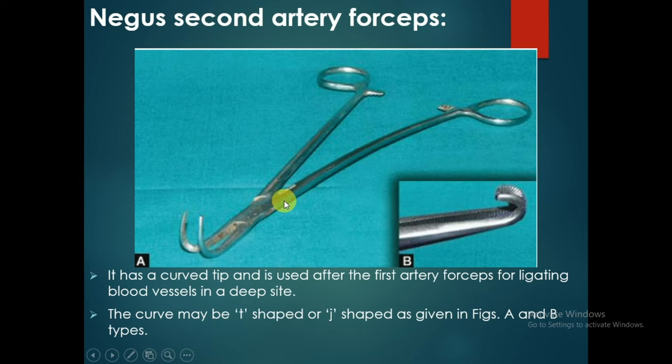The Negus second artery forceps has a curved tip and is used after the first artery forceps for ligating blood vessels in a deep site. The curve may be T-shaped or J-shaped.